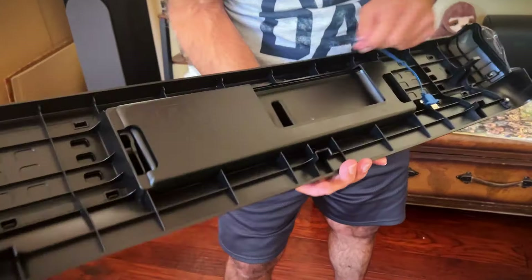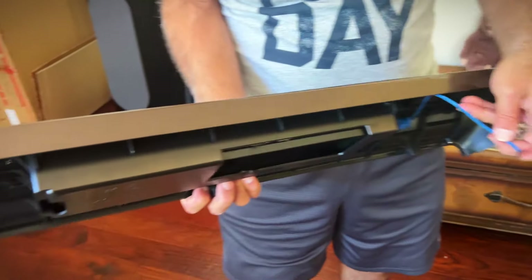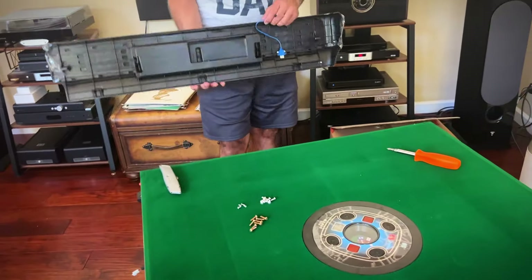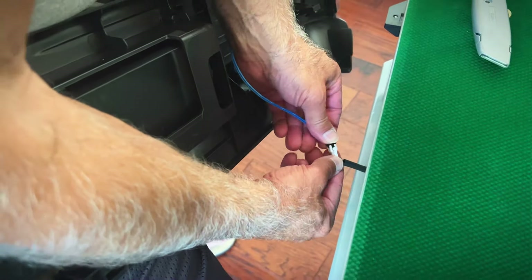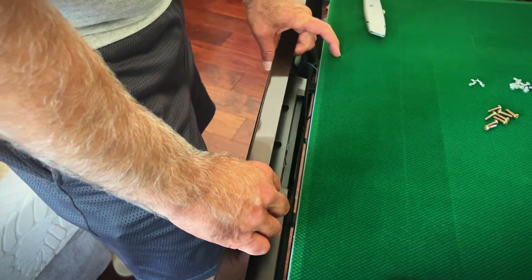So the USB interfaces — you think that's so you can charge your phone while you're playing? It is. So you can chill out and charge your phone while you're having a party with your friends. We got to hook up the USB power sources, and this will allow you to charge your phone while you're playing Mahjong with your friends. We're using the gold screws to hold it into place.